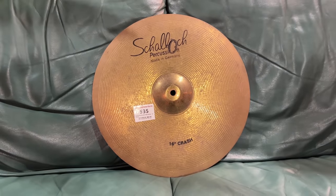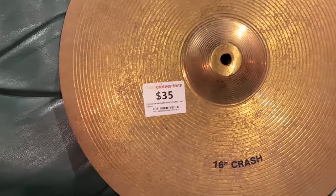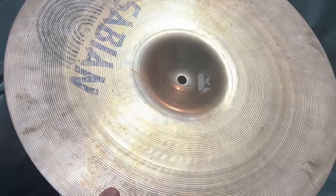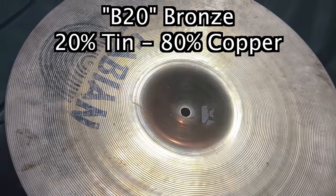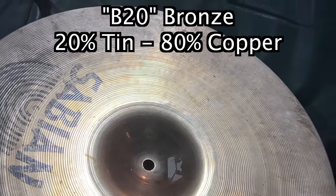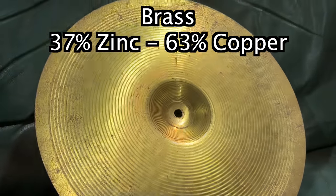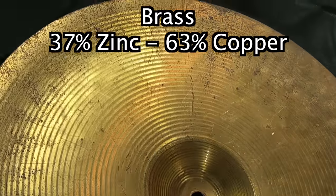You guys want manky, well here you go. 35 bucks, a Shalik percussion crash. This is made out of brass. If you look at that Sabian, that is made of bronze — B20 bronze — which is one of the materials that you'd like a cymbal to be made of. Brass cymbals don't tend to be great. Look how yellow it is. That's how you can tell that it's a brass boy.